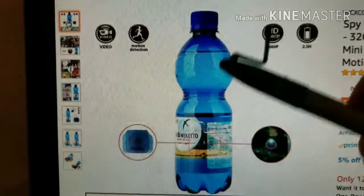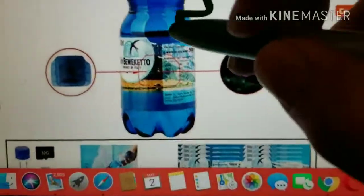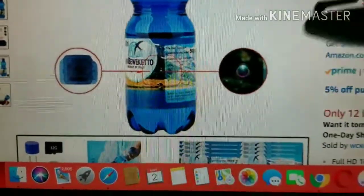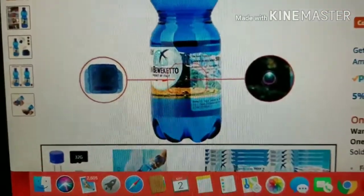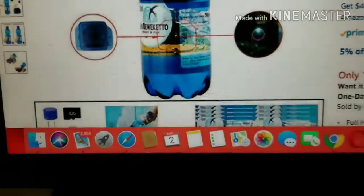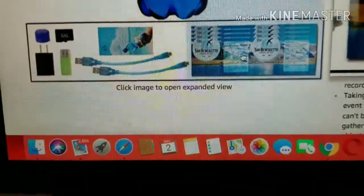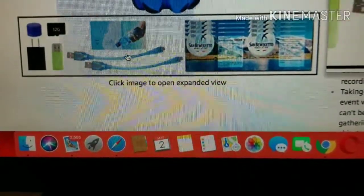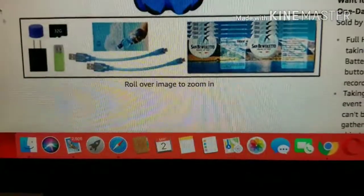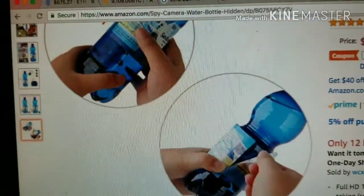This is what it looks like — it's just like a regular water bottle, completely comes with the seal, but within this little dot here, that's where the camera lens is and that's where it shoots the video. You can see it shows 500 milliliter, and it comes with a charger and a USB cable — complete everything. This is ridiculous, it's amazing.